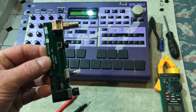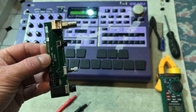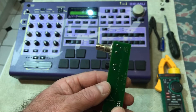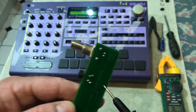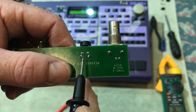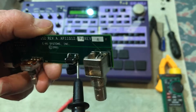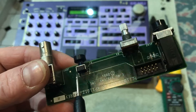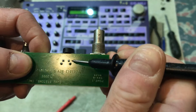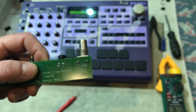So you've got this — this is the soft power switch. On the other side, these two connectors there and here are just to hold the switch into the board, so they don't play a part in the circuit. The two we need to be interested in are that one and that one — those two are for the switch.